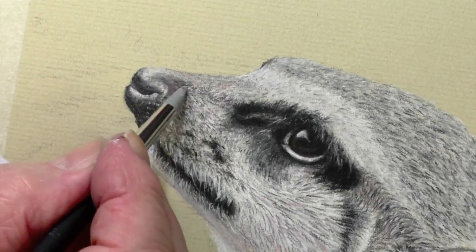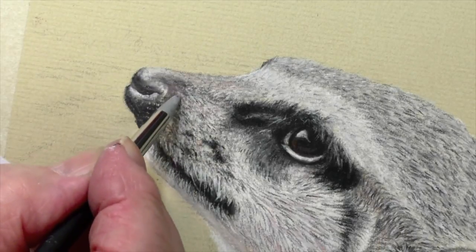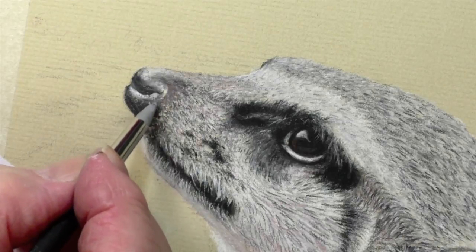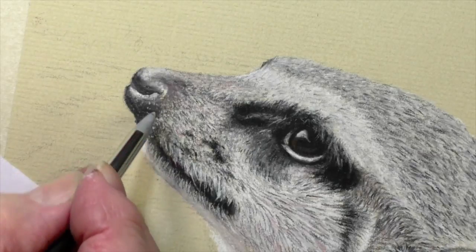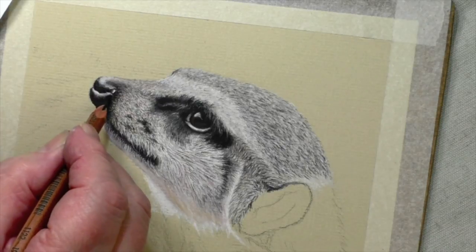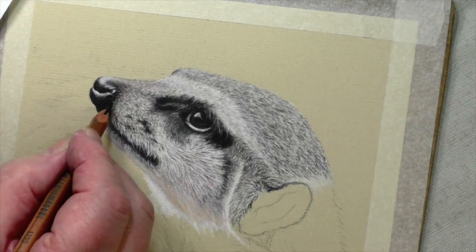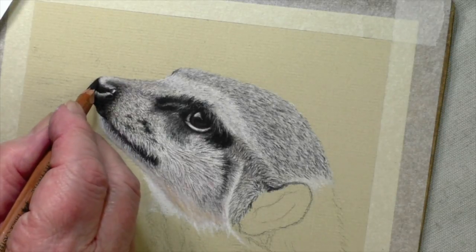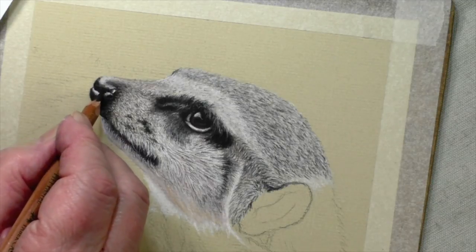There's no obvious difference between the fur here and the nose, because it seems to just suddenly end up being smoother. Now you follow the grey with the black. Really, all this is doing is following the same line as the 181.